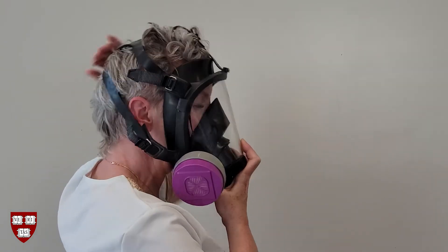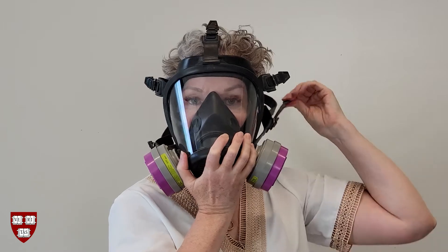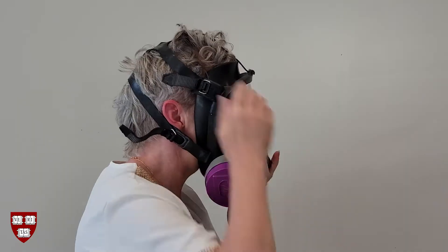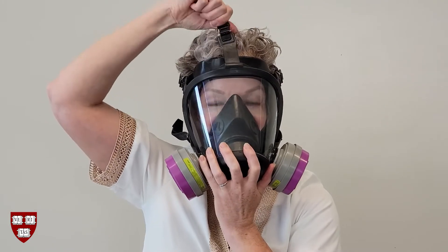Hold the respirator to your face while you grab the head harness and pull it over your head. Begin to tighten the straps: neck straps first, followed by temple straps, and finally the top head strap. The respirator should fit comfortably and tightly against your face. Adjust position as necessary for comfort.